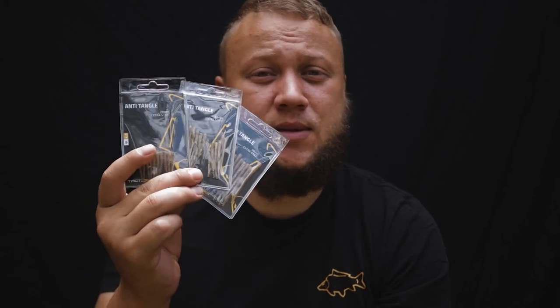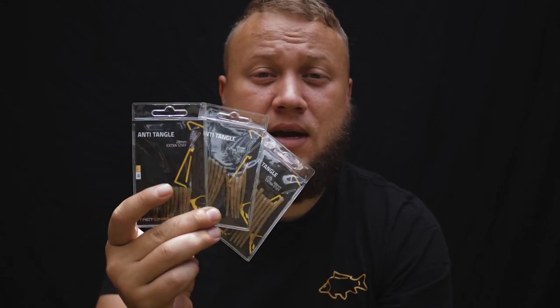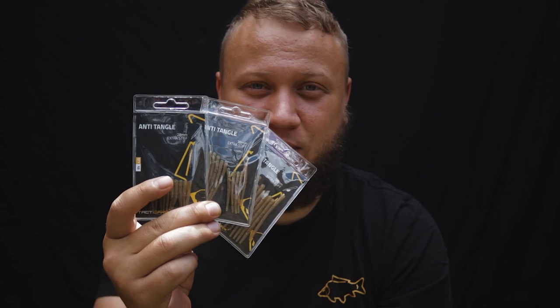If you haven't tried our products yet, simply head over to your nearest retailer, ask about our full range of end tackle and tactify your terminal tackle.